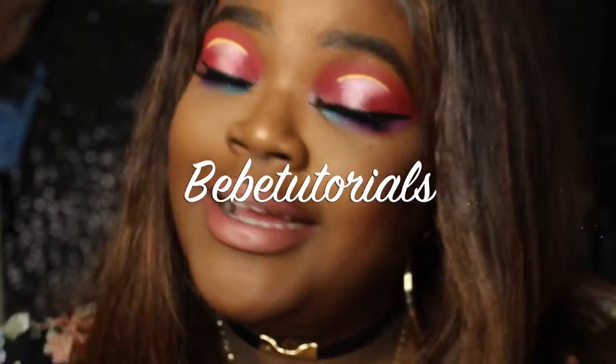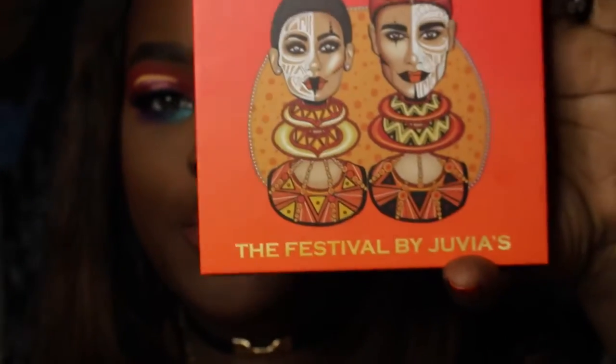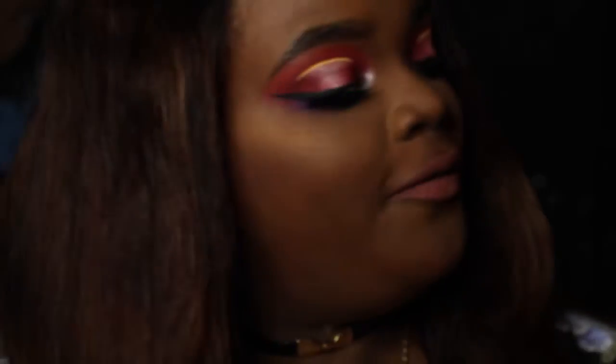Hey guys, what is up? It is Vivi Tutorials here again with this festive look that I created with the Juvia's Place Festival Collection. I did not get a chance to use the lippies because I tried to follow a Nikkie Tutorials tutorial, and I think it turned out pretty good. So if you want to see this look, stay tuned.